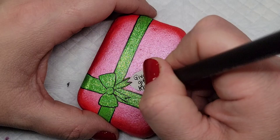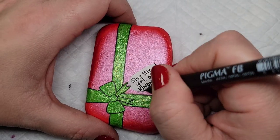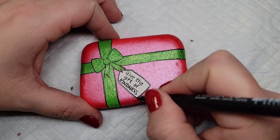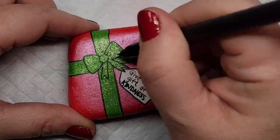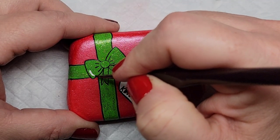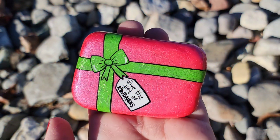We're going to put a little writing on the gift tag that says 'give the gift of kindness,' and then outline the gift tag. Even though this design works really awesome with this rock because it's shaped like a rectangle box, I think you could still pull it off with an oval or round rock. I'm finishing off the bow with a couple of accent lines and some white lines to indicate the shine on the ribbon.